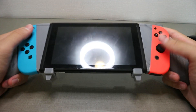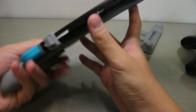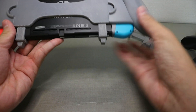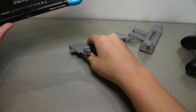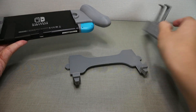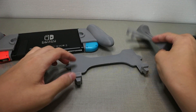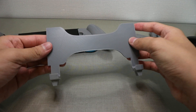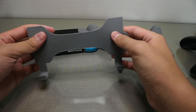The new design fixes the ergonomic issues, and just like the previous model you can snap this piece off. Last time people were worried about this scratching the Switch itself, but now if you print it properly it should be smooth and flat, so you shouldn't have to worry about scratching.